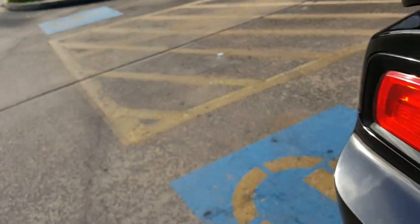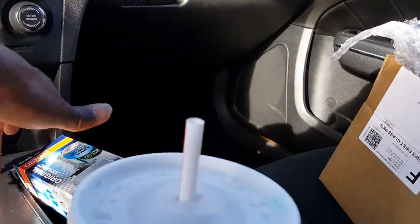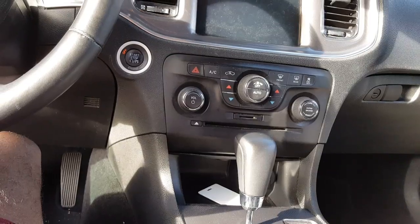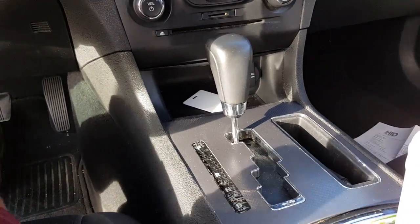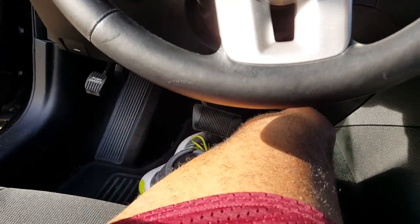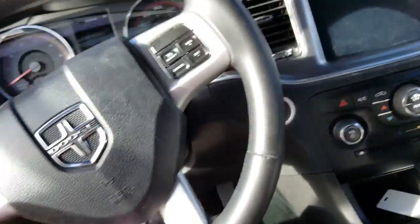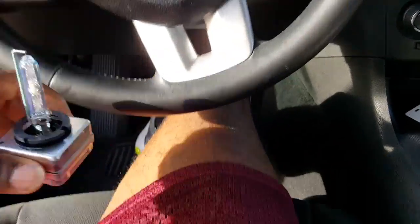First, let me start by saying I called AutoZone and asked them — AutoZone told me $175. I called the dealership, and I knew the dealership was gonna be higher; the dealership told me $309. This is what an HID light looks like — let me be careful not to break it. This is what it looks like, at least for this car.